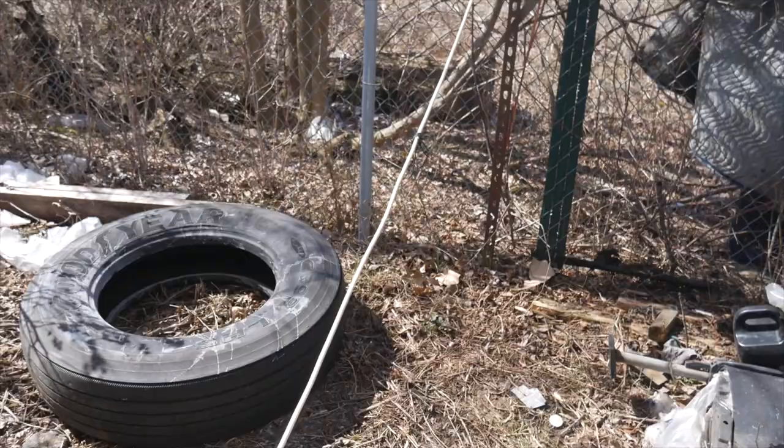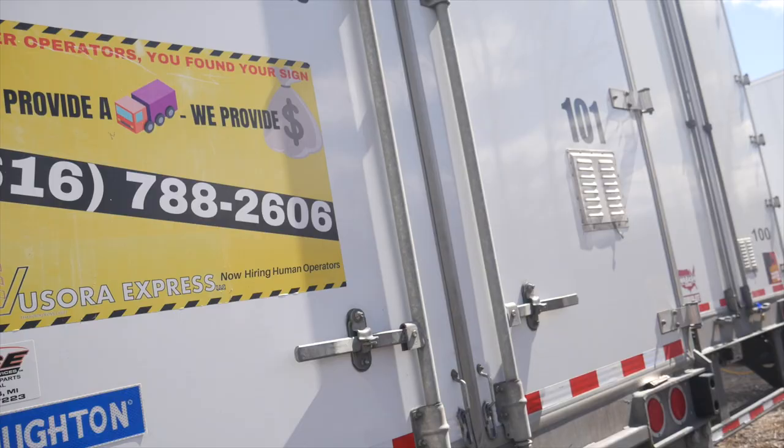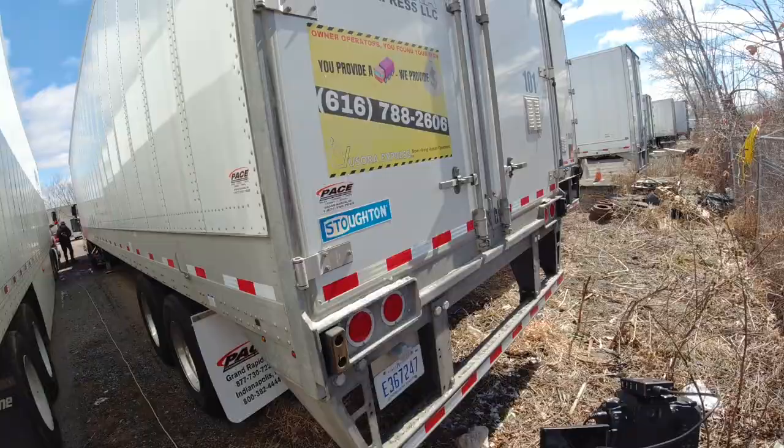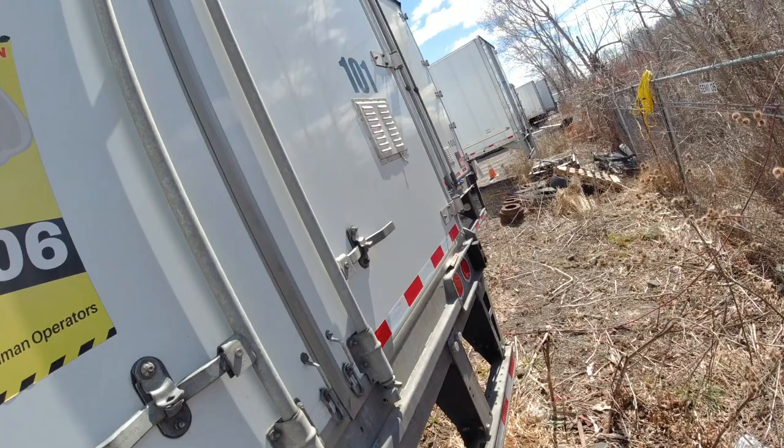Now we have mud flaps — DOT requires you to have them. That's my old phone number, I don't use that anymore. This bumper prevents cars from going under the trailer. And then this is the way you open up the door here.